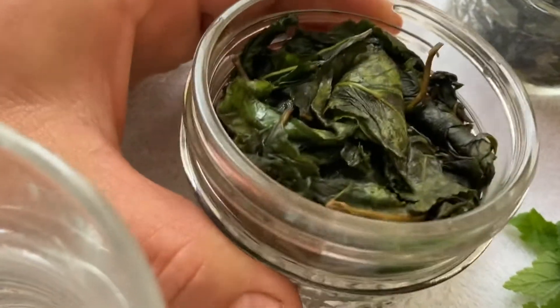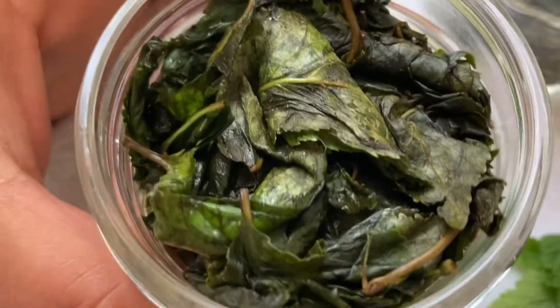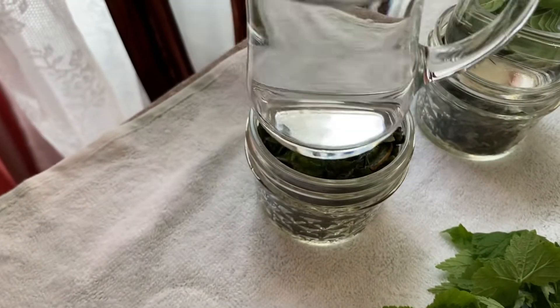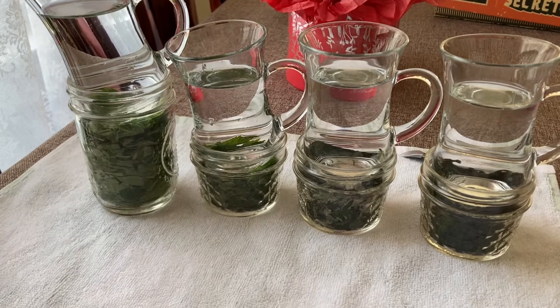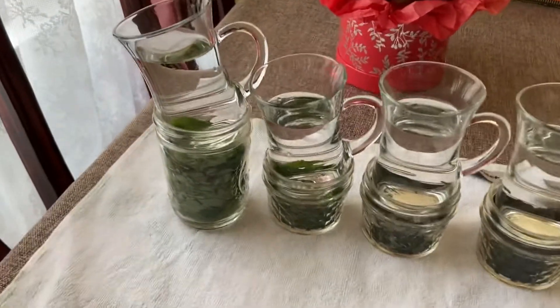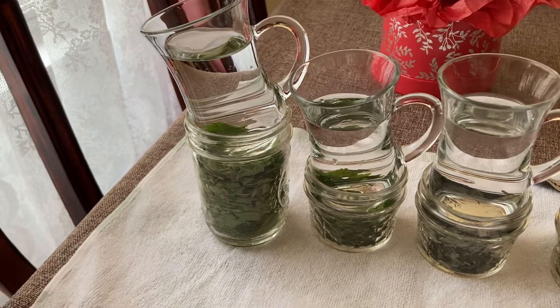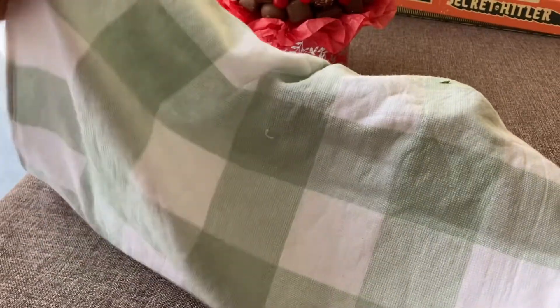After you place the rolled leaves into a jar, you need something heavy on top — some kind of weight to squeeze the leaves down. What I'm using here is just a cup of water. So these are my teas fermenting: leaves of sour cherry, quince, raspberry, and strawberry. They are under a weight, pressured, and I will cover them with a towel and keep them like this for 24 hours.